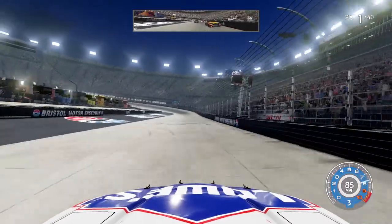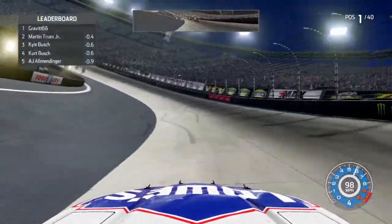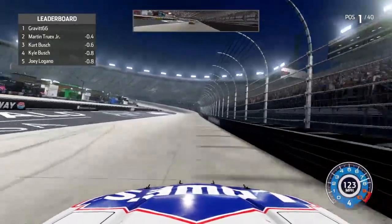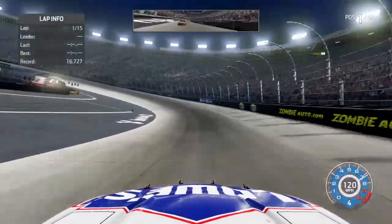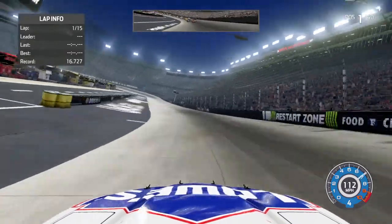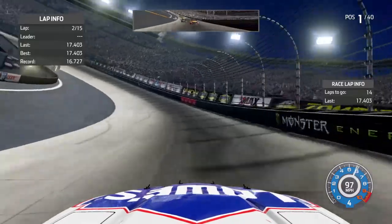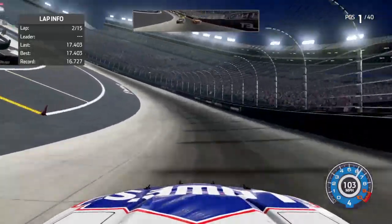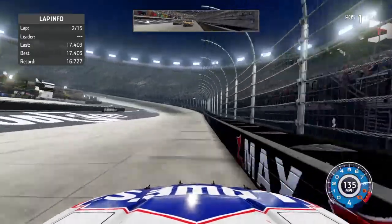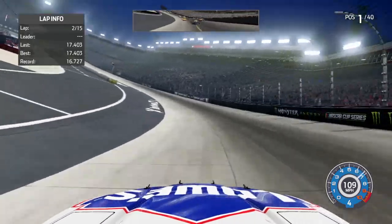Our Elite races are all on the channel. Alright, 15 laps — hope we don't catch a lap car. Looking for a high six to be honest with you, this very session. Oh, that seam will get you though — gotta watch out for that seam.